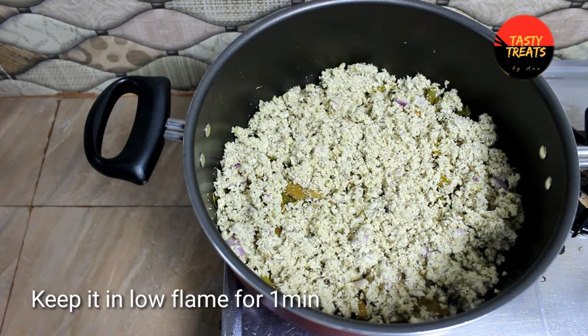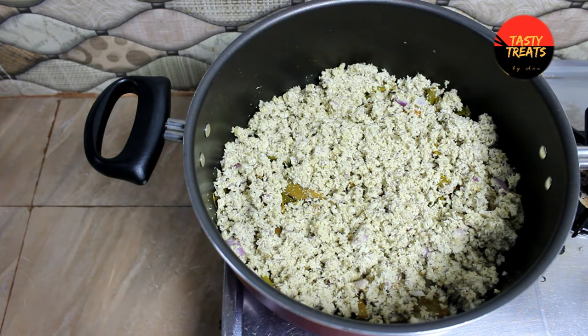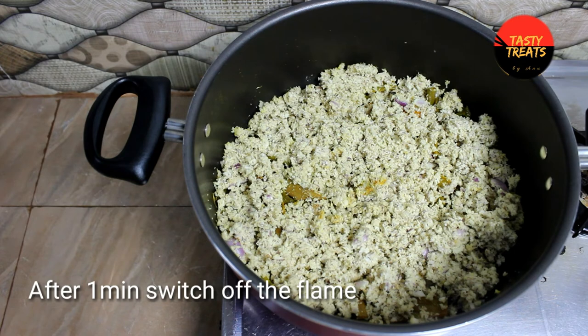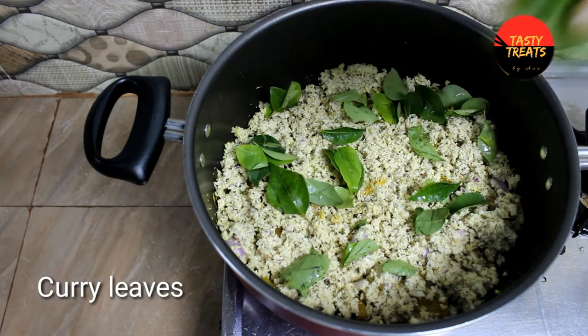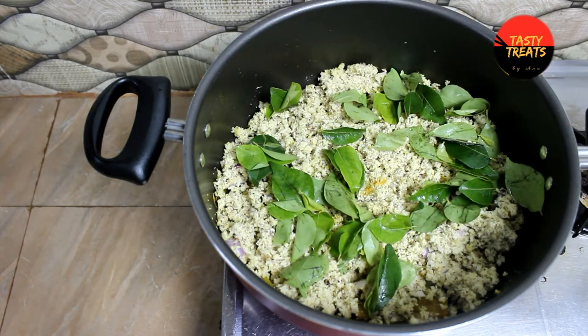Use the microwave and make it — this will take about 5 minutes. So we will put it in the microwave to make it. I will mix it in the microwave. Now make it clear.